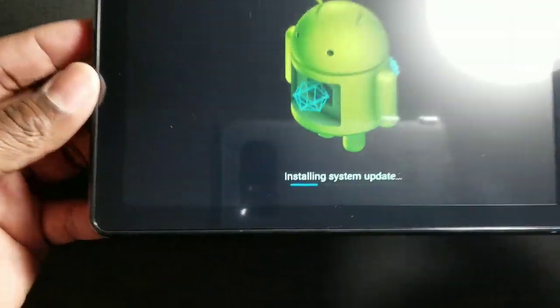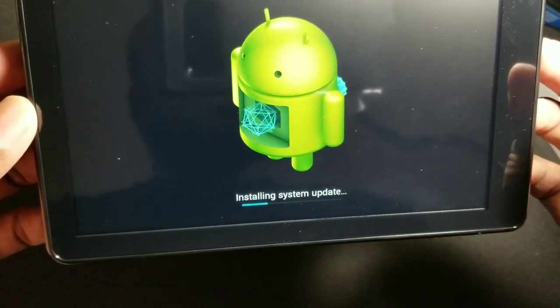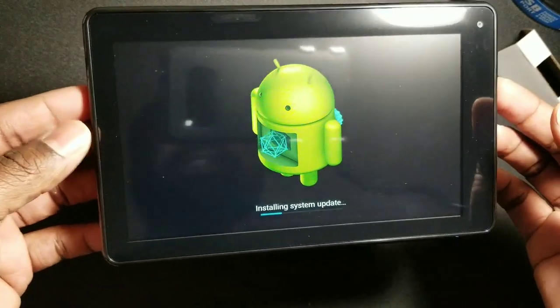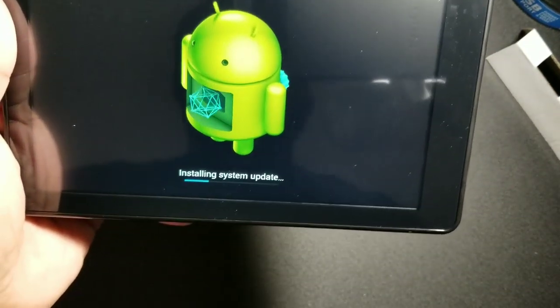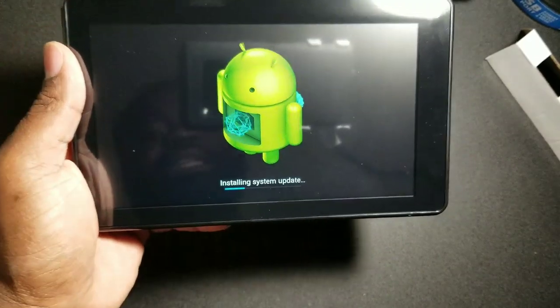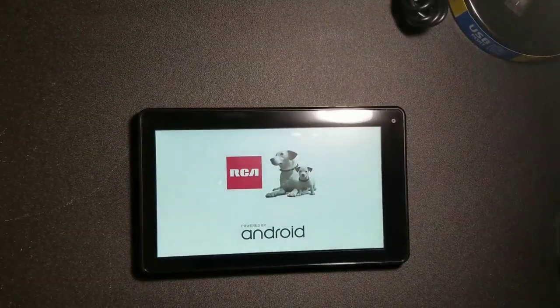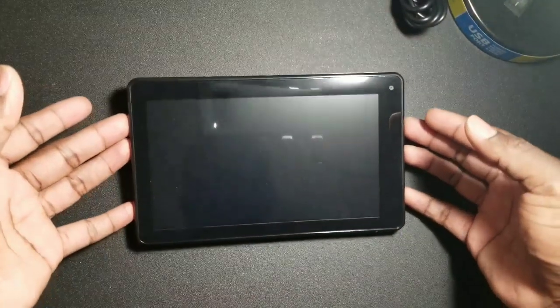It's in the middle of loading an update. Hopefully it's going to be a lot faster after this. I didn't see anything being slow, but we just opened it up, so hopefully this is a pretty neat update. It has finished updating and it's now rebooting.